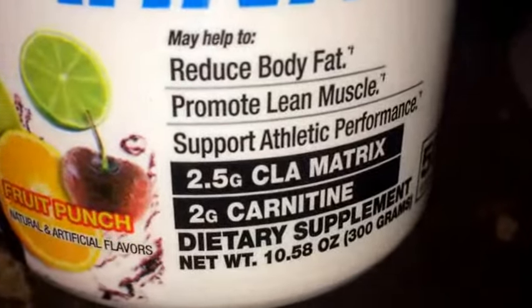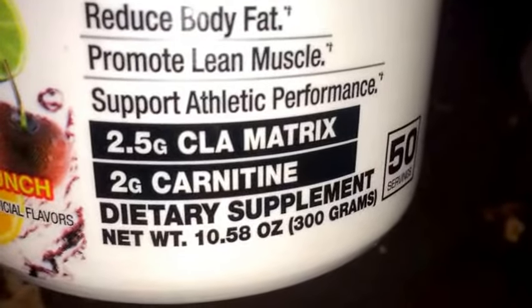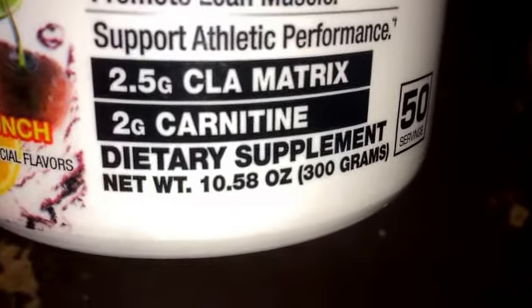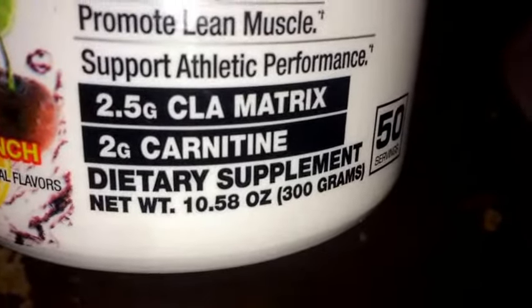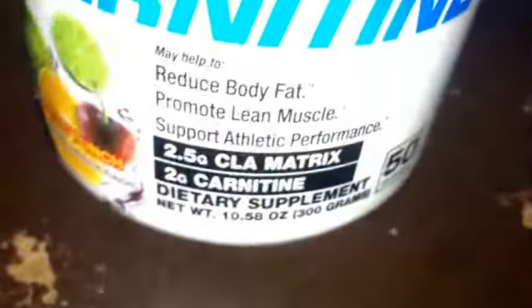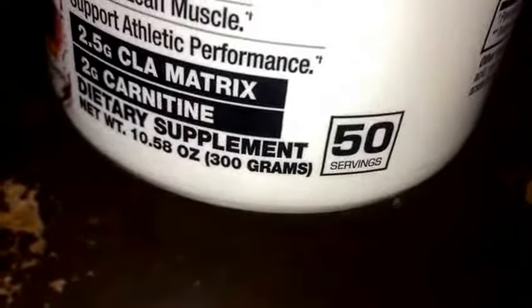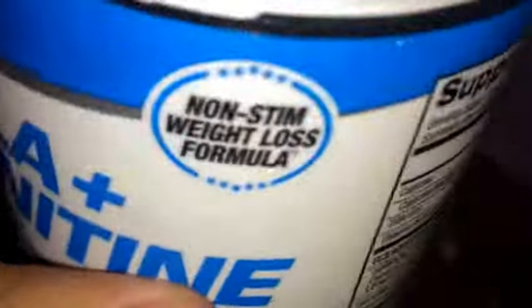On the front it says it may help reduce body fat, promote lean muscle, and support athletic performance. This contains 2.5 grams of a CLA matrix and 2 grams of carnitine, which is a pretty good dose of both. You also get 50 servings, so that's a lot, which is also pretty good.